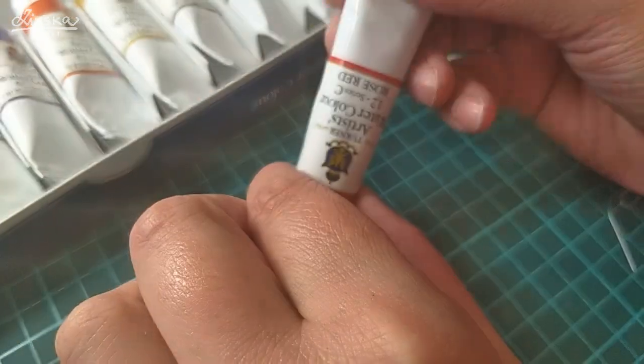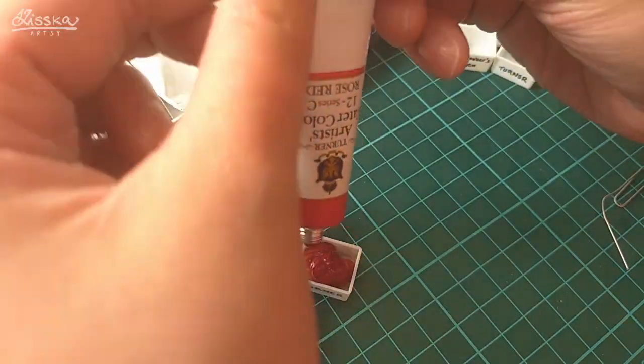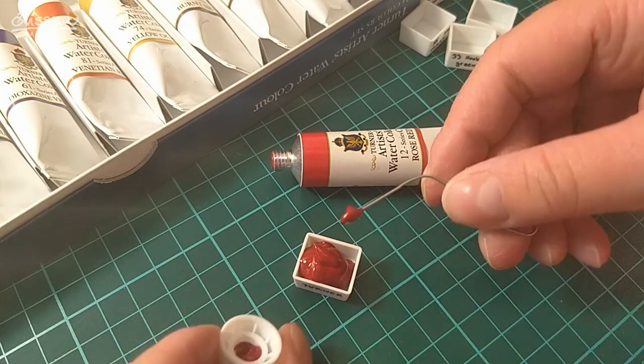Sometimes the colors just burst out of the tube when I opened it and some pigment poured onto the cap, so I tried to scrape it out as much as I could with the paperclip.